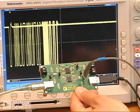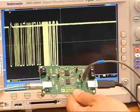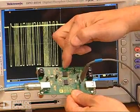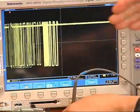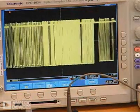Here we have our evaluation board hooked up with a USB mouse. As you can see, we have the ADUM4160 as well as the ADUM5000 providing power. On the scope screen, you can see bus traffic as I move the mouse.